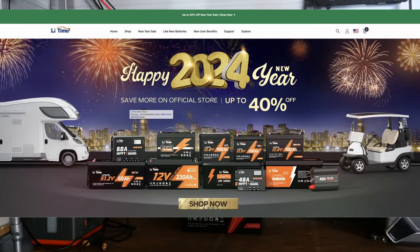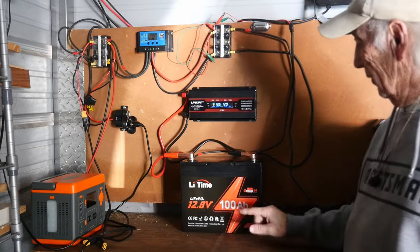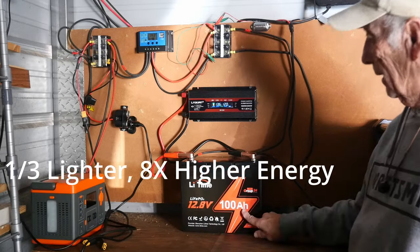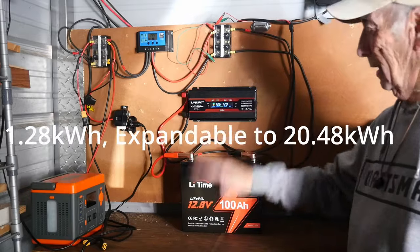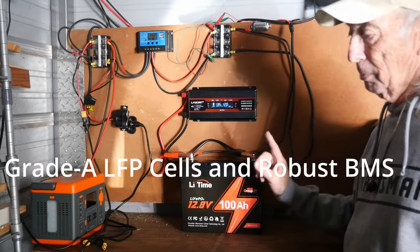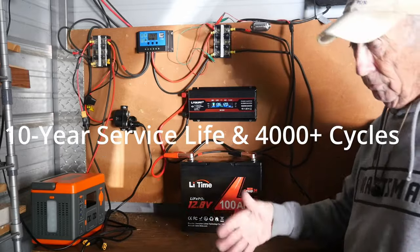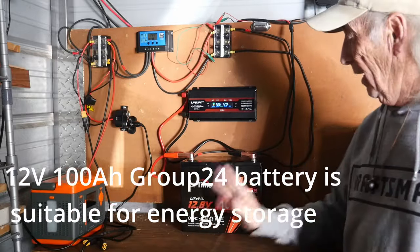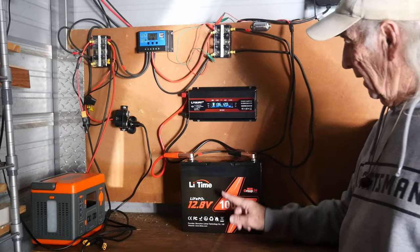After looking at LiTime's assortment, this is the Group 24 — a good-size 100 amp-hour battery. This is the kind of storage I like because you can bank these up and have a lot of them. It also has a really nice built-in BMS system and a built-in thermal protection system for temperature. Too hot or too cold, this will shut down, which is fine because you really want that — you don't want to damage the battery. You've got too much investment in a battery like this.